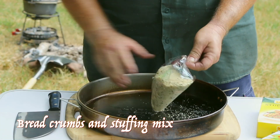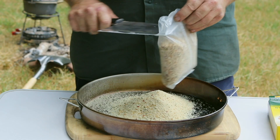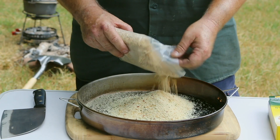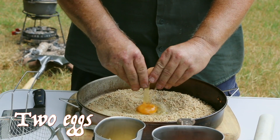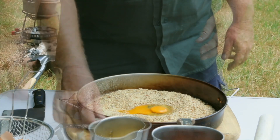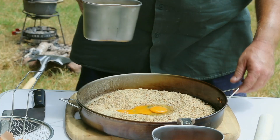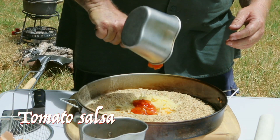So, let's get started. Two eggs in your bread mix, hummus and cheese, and a nice salsa.